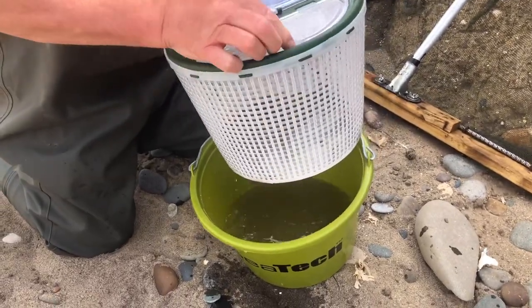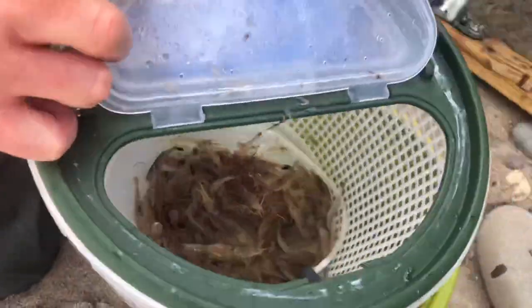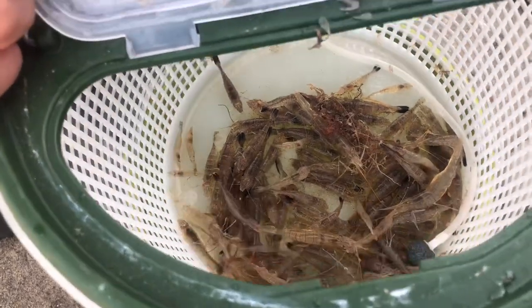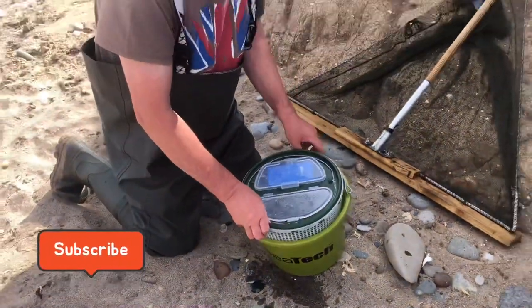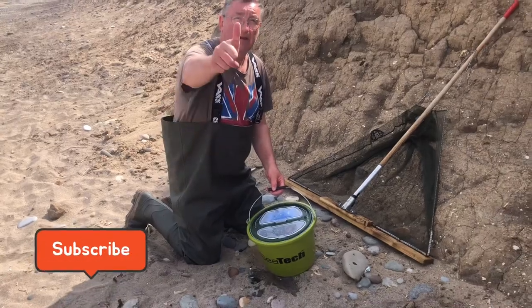Let's have a look and see what shrimp we got in 30 to 40 minutes. There we go — look at that! There's some nice prawns in there as well. Easy day's fishing without a shadow of a doubt, no problem whatsoever — and that's just 30 minutes shrimping with a shrimp net and fishing all day.